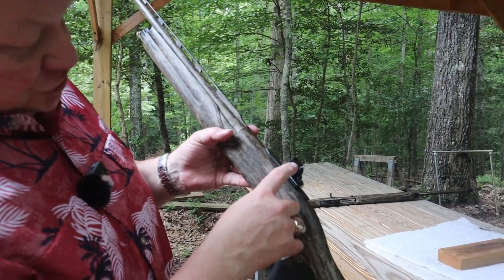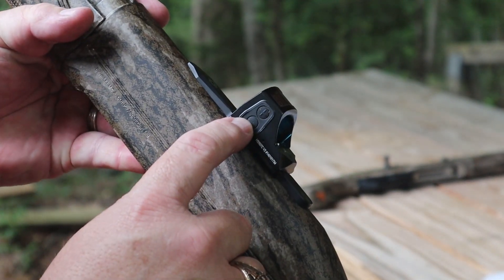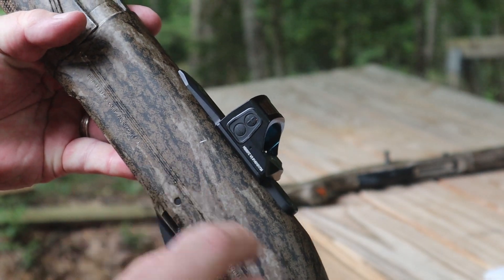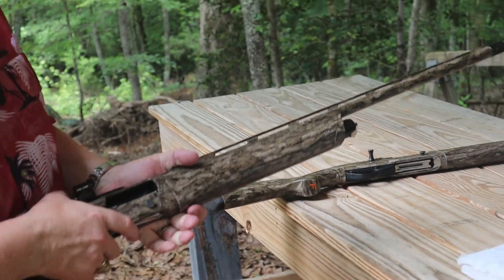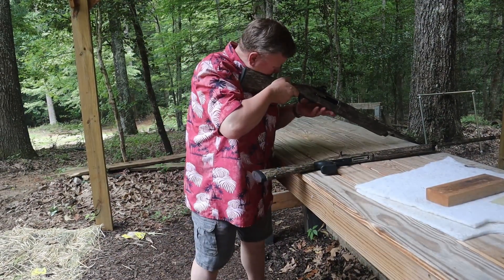On the Holosun 507s you've got the two buttons here. The minus button of course makes it dimmer and the plus makes it brighter. Getting the green one to the same light setting.